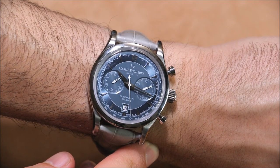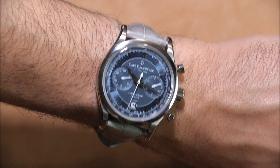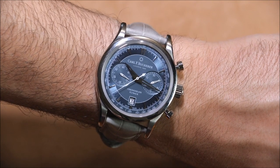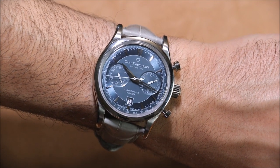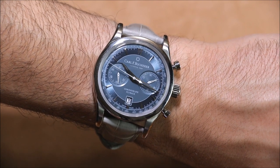The price for the Carl F. Bucherer Manero Flyback is $8,700. It's up there, but it's a nice brand and the quality is there, small refinement issues aside. This is a pretty cool timepiece if you like something that is classically oriented but has a modern size and heft to it — and these colors are very attractive. You can see the full review on BlogToWatch. Thank you.